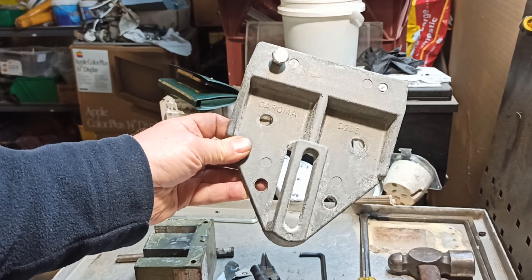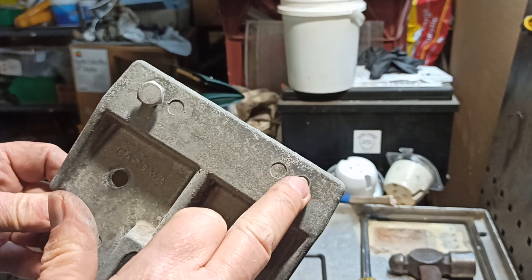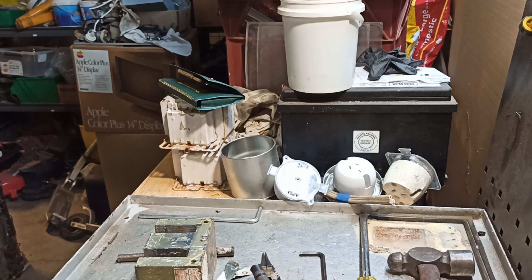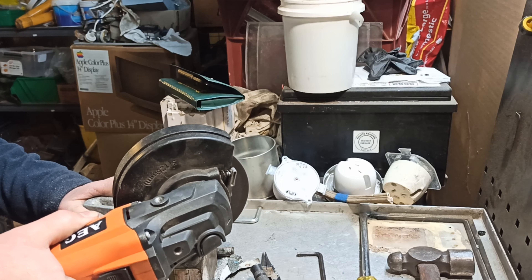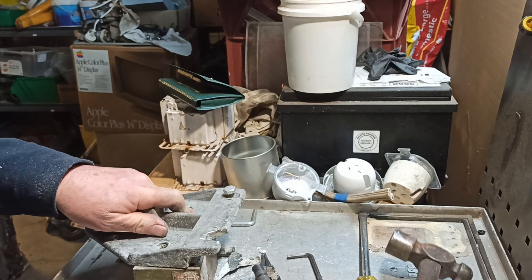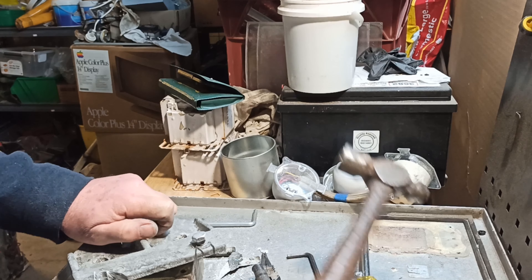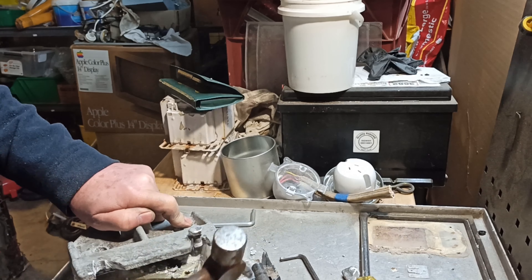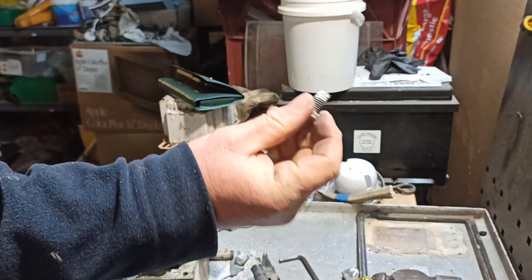This thing here is a mounting bracket for a sink in a bathroom. Stainless steel bolts into alloy there and there. Dissimilar metals have done their thing and they are well and truly jammed in there, so I'm just going to grind them out. It can go in the stainless steel bin. Alloy cast.